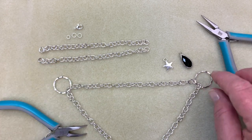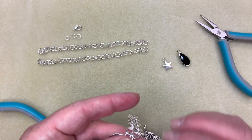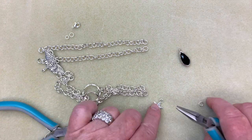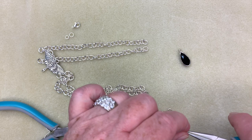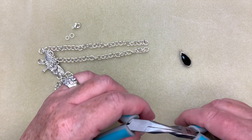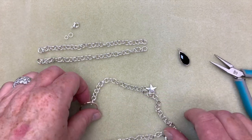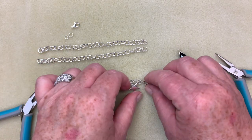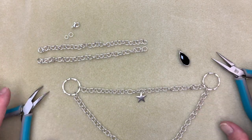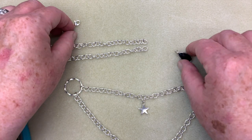Now I'm going to find the middle section. Because we've got an odd number, there will be a middle link. To find it easily, just put the two pieces together and bring your chain down until you find that middle one. Now that I have the middle of the chain, I'm going to take one of my jump rings, open it up, and add my star charm. It doesn't matter which way this goes because everything is reversible — there really isn't any upside down or backwards. So now we've got our luna moth down here and our star up at the center.